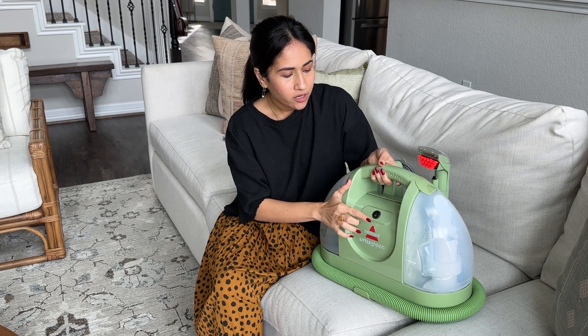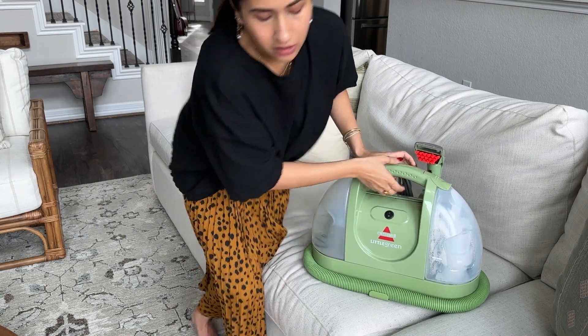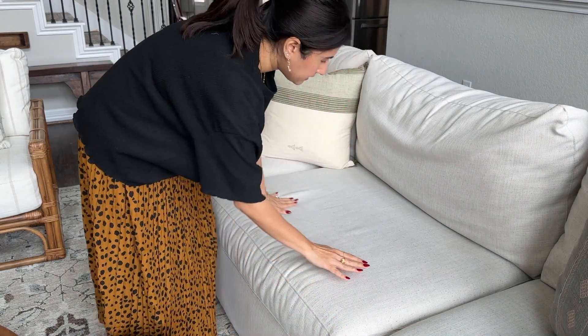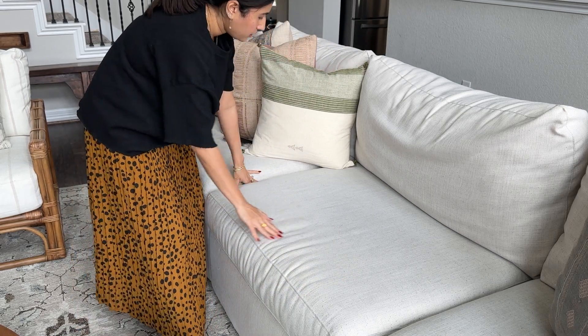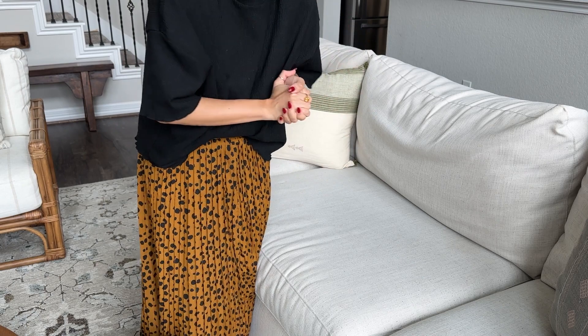It has a power on and off button right here, and I'm going to demonstrate using it on my couch, which I haven't cleaned in quite a while. It has some staining over here and some marks over here and over here, so I'm just going to go ahead and set it up.